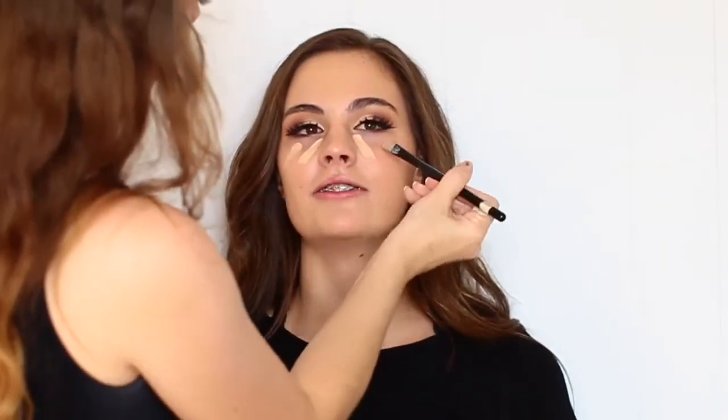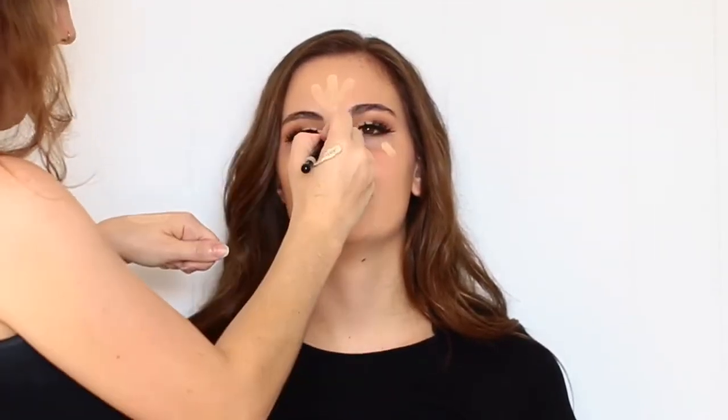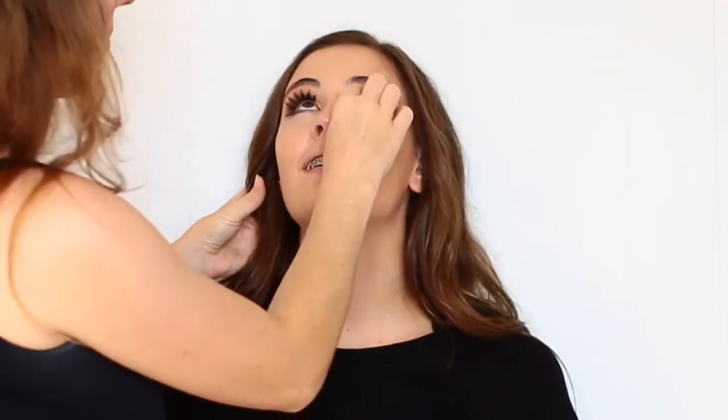Then using my Benefit Matte Rescue Primer before going in with my Makeup Forever Ultra HD Foundation — I used the color 305 on her, which pulled a little warm, so later I do bronze up her neck a little bit. For concealer, I used the Maybelline Fit Me Concealer in the color Sand. I'm blending all of the liquid products on her face using my Real Techniques Miracle Complexion Sponge, as usual.